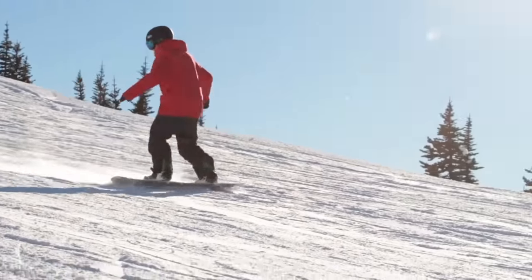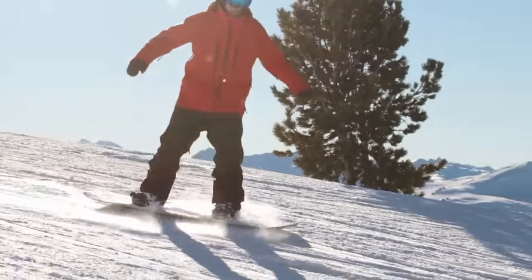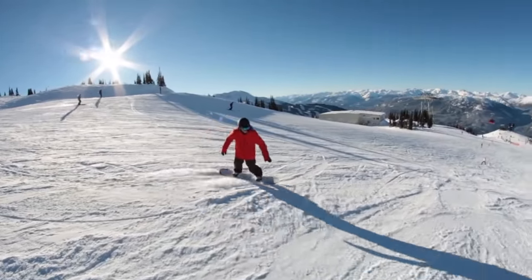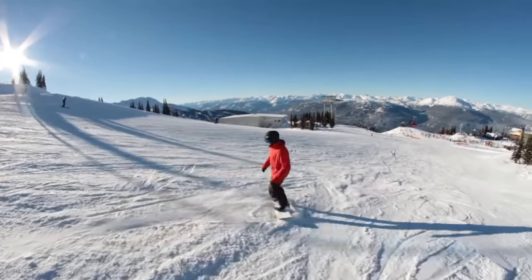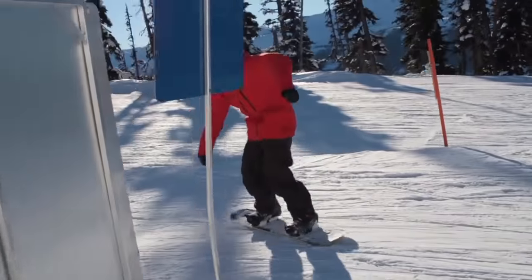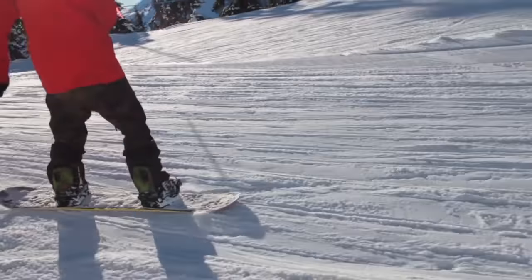Step 5: Ground Spinning. This exercise is really good for your balance. It keeps you in a very central position over your board. It's also very good for your switch riding. The idea here is that we're trying to build your edging skills so that in all the future buttering tricks we learn,